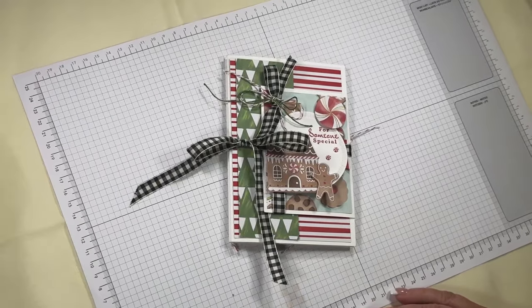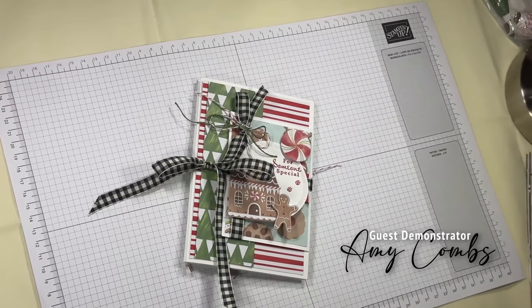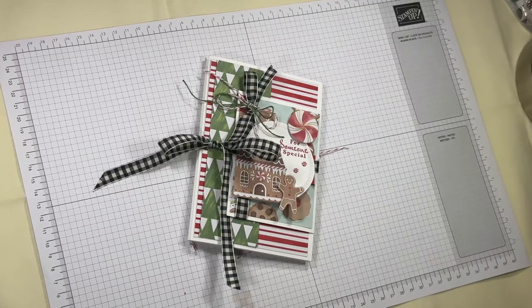Hello everybody, my name is Amy Combs and I am a Stampin' Up! demonstrator located in Simi Valley, California. This month I am celebrating my 30 years as a Stampin' Up! demonstrator.